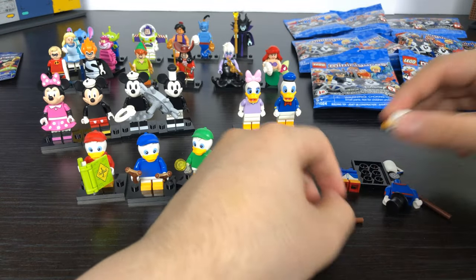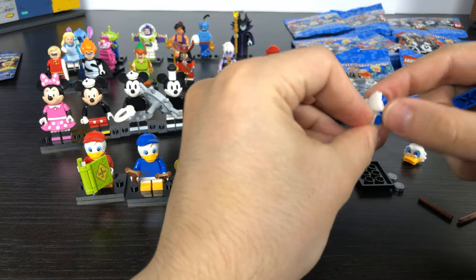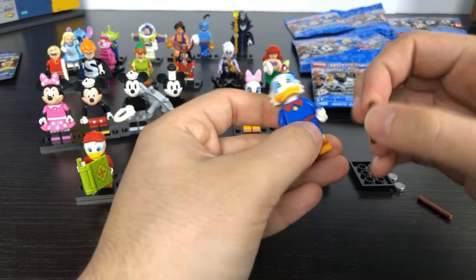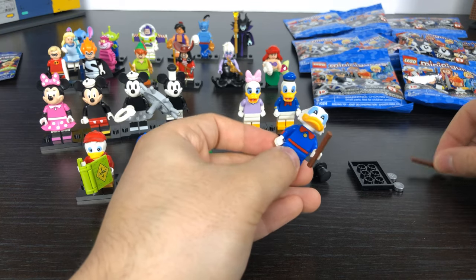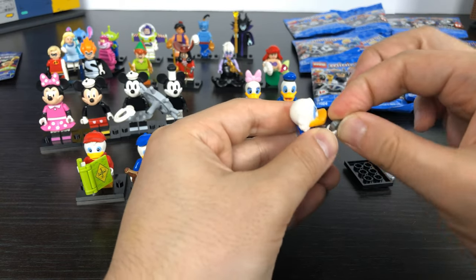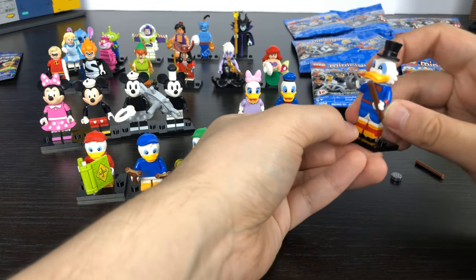Then we have Scrooge McDuck with adult sized legs, body, and the duck tail. I got double accessories again — two coins and two walking sticks. He's supposed to be holding the walking stick like Mr. Scrooge would. He has his top hat accessory which fits on top of his head. And there we have Scrooge McDuck.